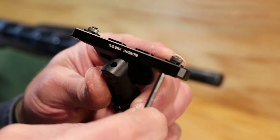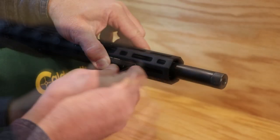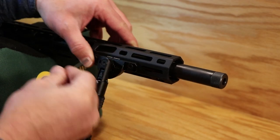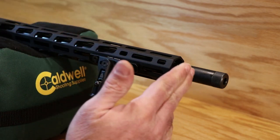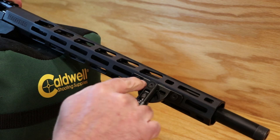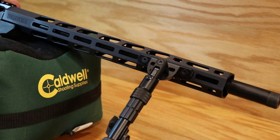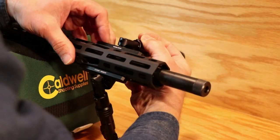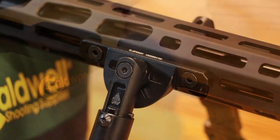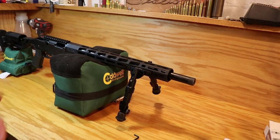That little T-nut will rotate once you get it inside the M-lock groove on the handguard. Snug them up and figure out where you want to put it. You've got a 15-inch handguard. I skipped one hole in the front and came back to the second or third hole, but you could mount it all the way to the back or all the way to the front. We've got our UTG ReconFlex bipod mounted on the handguard on the front.